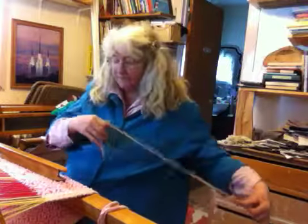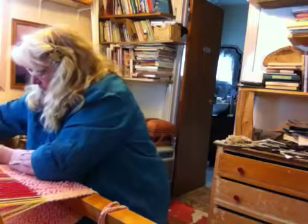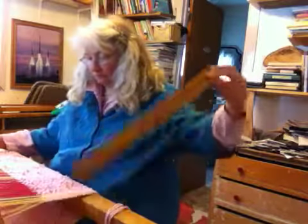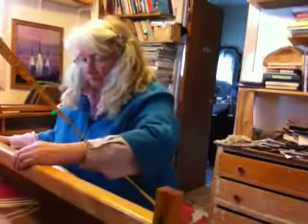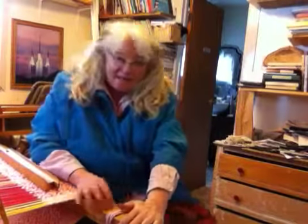Hi there, kitty. There we go, and now you got to see it. Seems to be going from one thing to the next today — having fun, and you can have fun too. Bye!